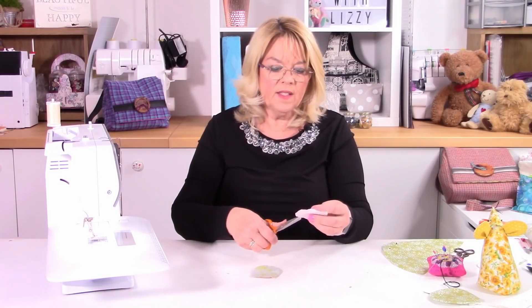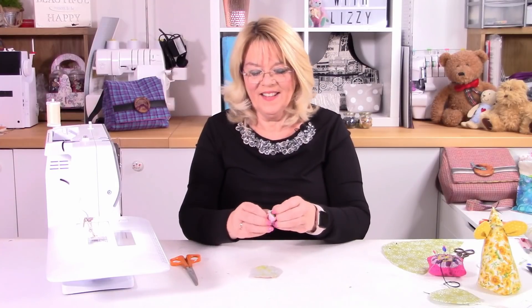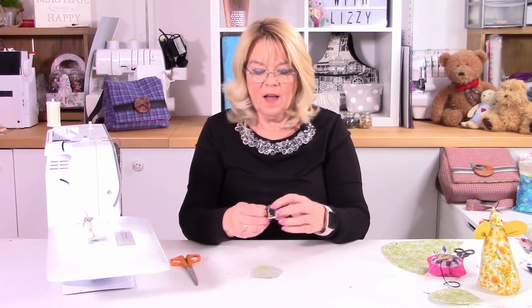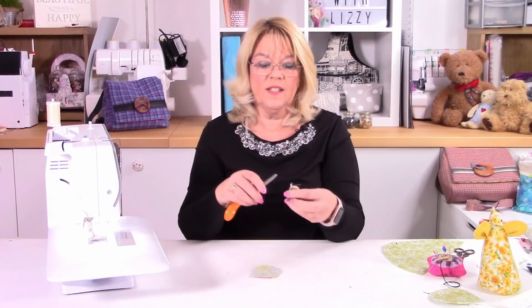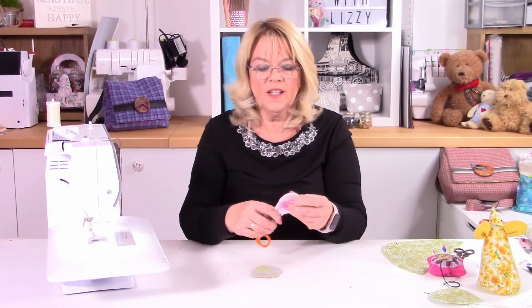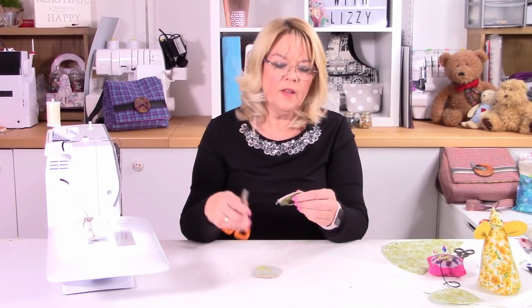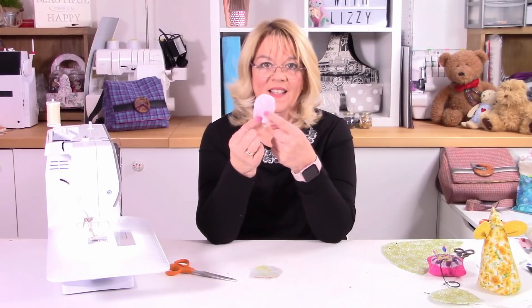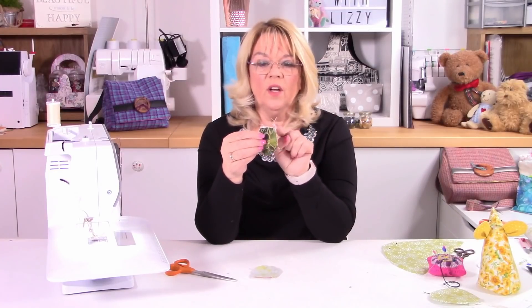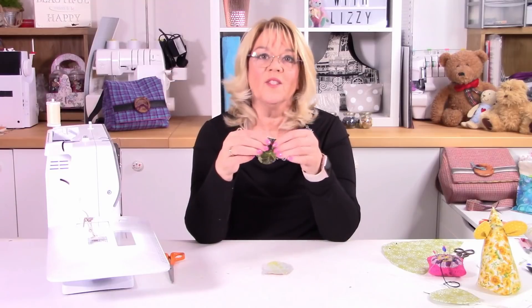I turn these through but I don't topstitch — there's no need really. To turn them through, you can use a knitting needle or something. I always use the back of my scissors — but they're rounded edge scissors. You could use a knitting needle, a chopstick, a crochet hook — something that you can use just to smooth those curves out. Great for poking corners out as well. So there's one ear made — that's the inside and that's the outside. Now turn the little raw edge in a quarter of an inch, give it a nice press and that'll hold. I'll make up the other ear, turn it through, press it, and come back with two ears ready to go onto the body.